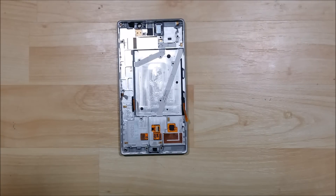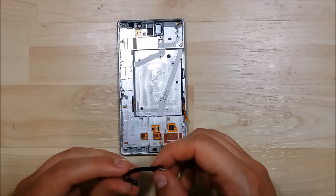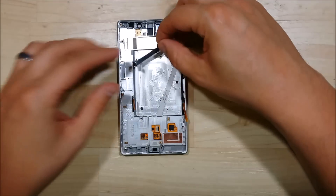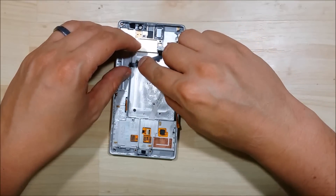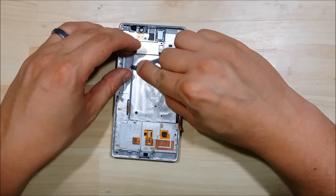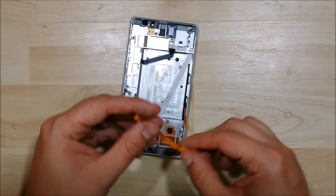Hey everybody, we're back to do the reassembly of this Nokia Lumia Icon 929. One of the first things we're going to start with is these ribbon cables down here. It has little guide holes to line up — it doesn't have any protruding posts to stick them on, but you can just use that as a guide of where to put them back onto the device.